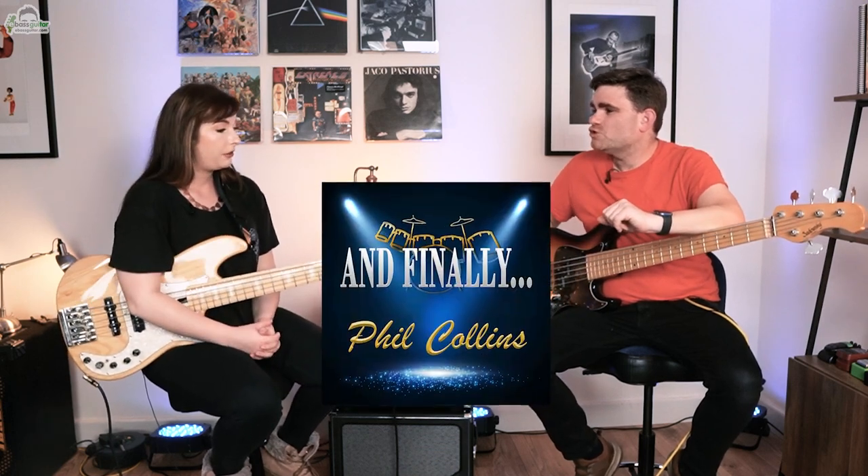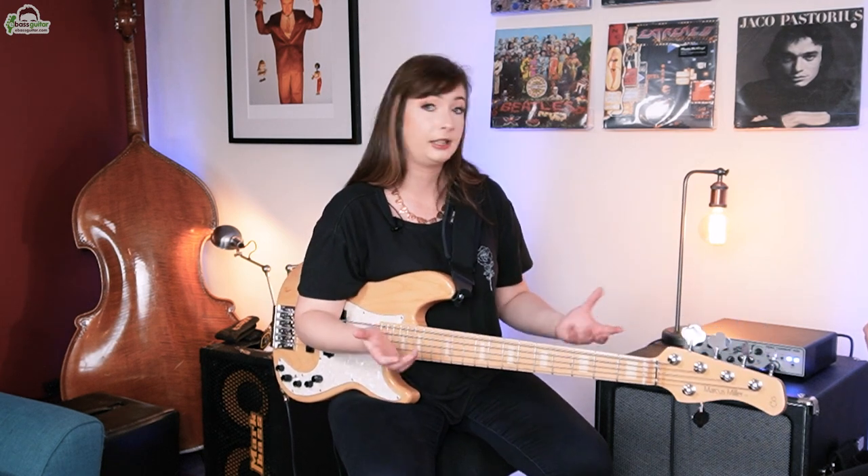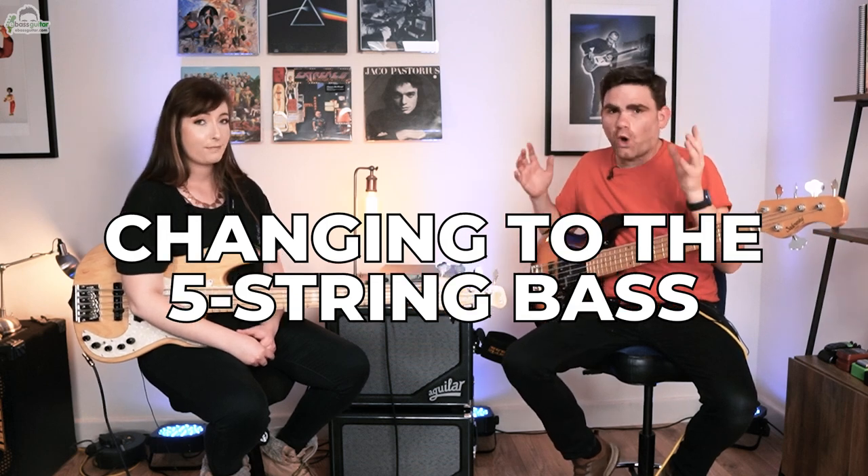Absolutely. I started a show in which it was necessary for me to take up the five string bass. It's a show that is a tribute to Phil Collins and the music he's produced over his rather wide career. They suggested I use a five string bass due to the nature of some of the songs and also due to some key changes. So today Sian's going to give you five tips she found super useful in changing to the five string bass, and also teach you one of the songs from the Phil Collins live show that really heavily features the five string bass.